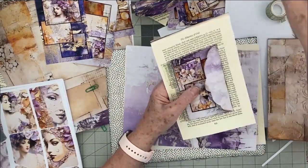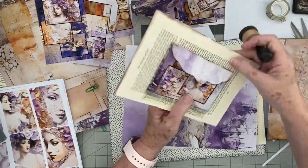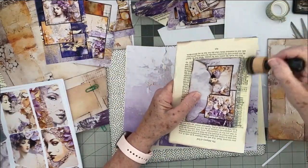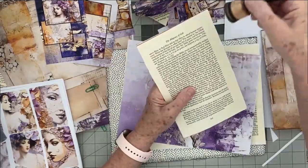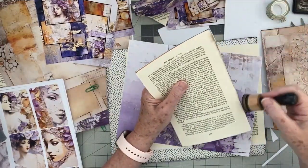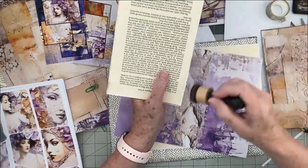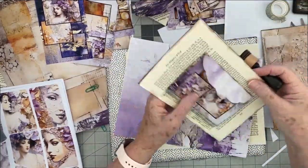I'm going to stop the video because you don't need to watch me edging things — that's kind of boring. I'll come back ready to sew in the signature. And if you don't know how to do a pamphlet stitch, you'll get a good example of how to do that.